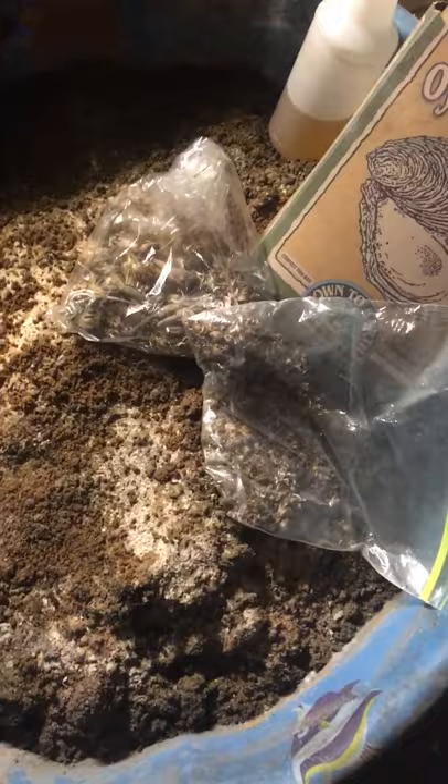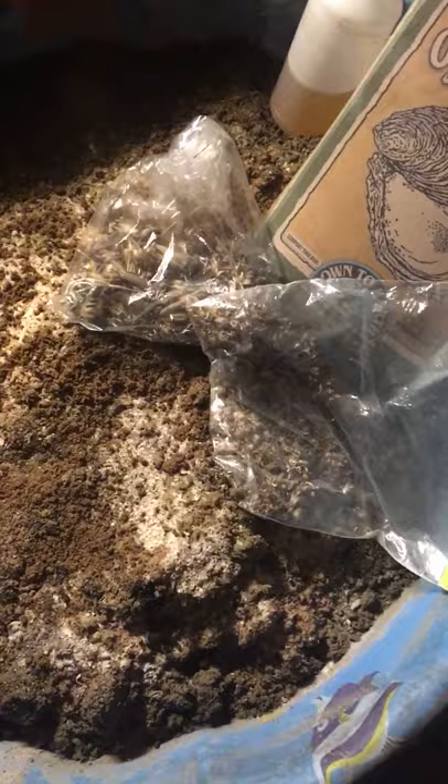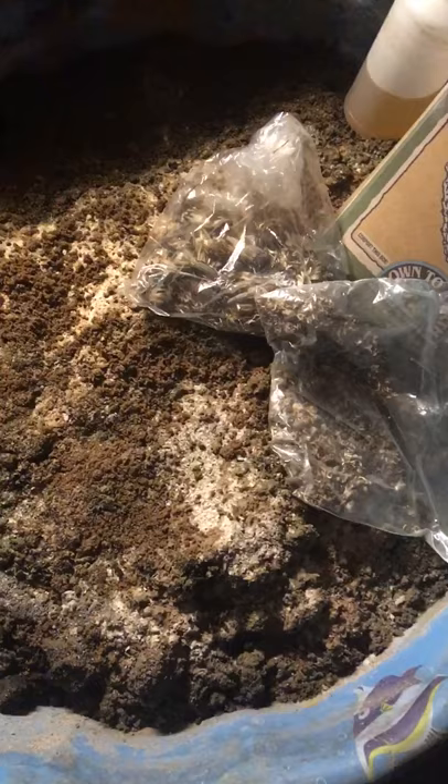One-eighth of your mix is going to be a soil lightener, such as rice hulls, perlite, or vermiculite. My favorite is rice hulls because it's high in silica and has trace minerals. Another one-eighth is going to be worm castings or Alaskan humus — humic-type stuff that provides natural humic acids, fulvic acids, and trace minerals to your soil.